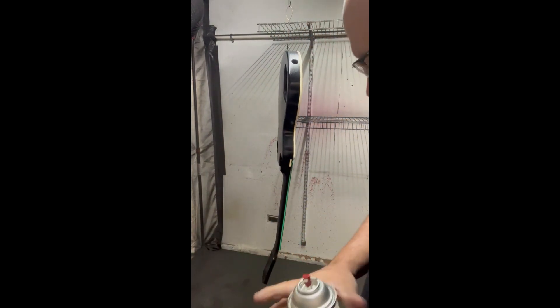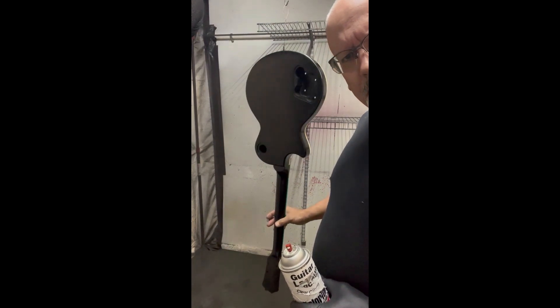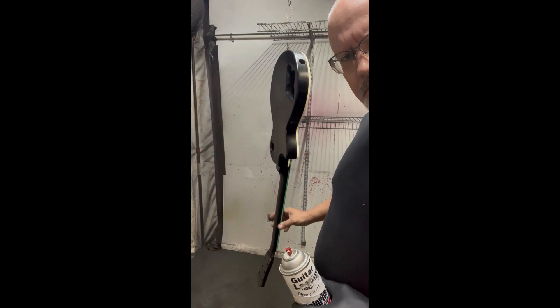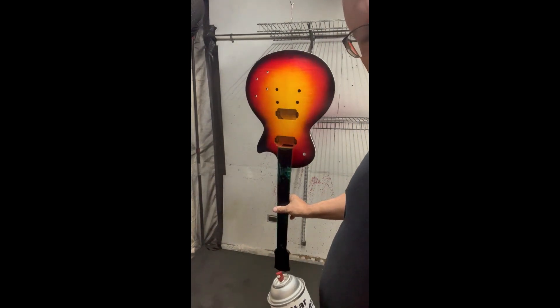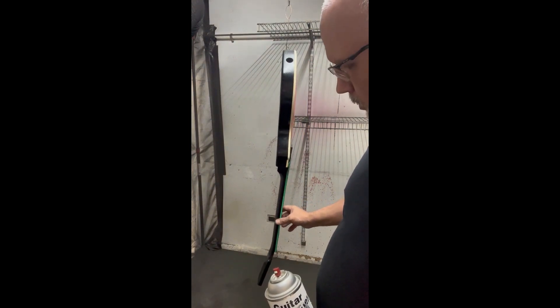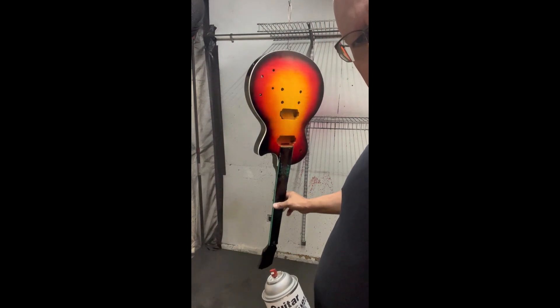What's up y'all, this is Robert at Chaos Garage. We're back with the Les Paul build. We've got the trim all done — we covered that in a different video — and now we're ready to put the clear coat on. After that we'll go to the neck, ebonize the neck, and then move to hardware.